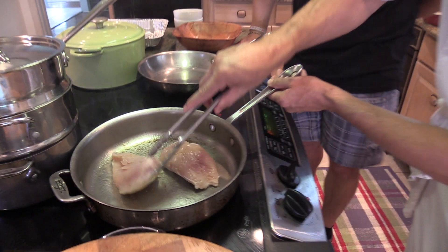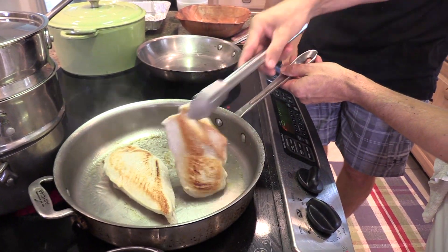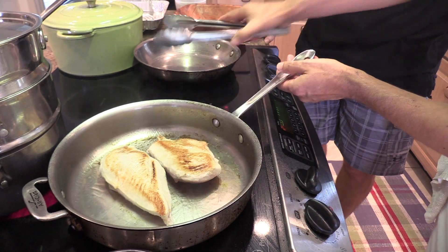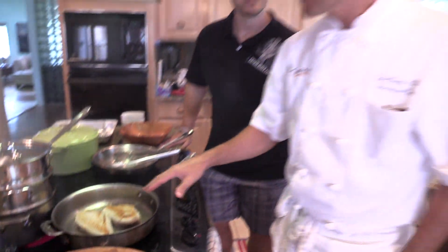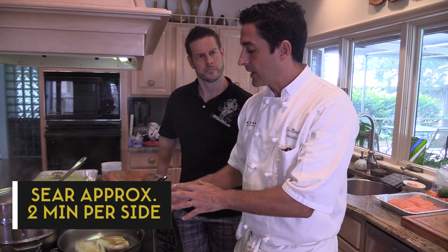Now I'm going to flip it and watch the crust. You see the nice browning? That's good stuff. I'm going to let it build another crust underneath for about two minutes, and then I'll be pretty much done with that chicken.